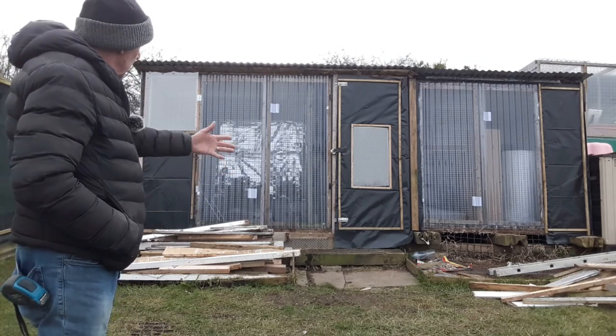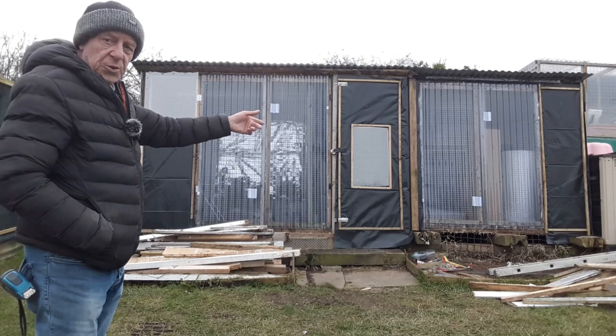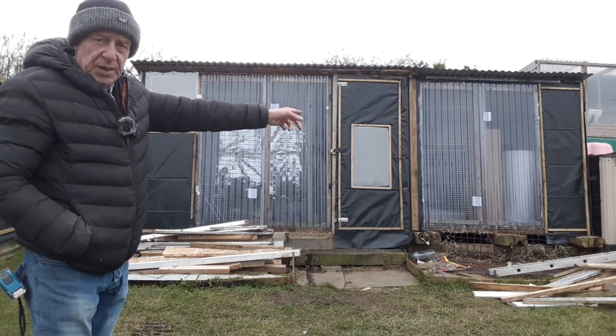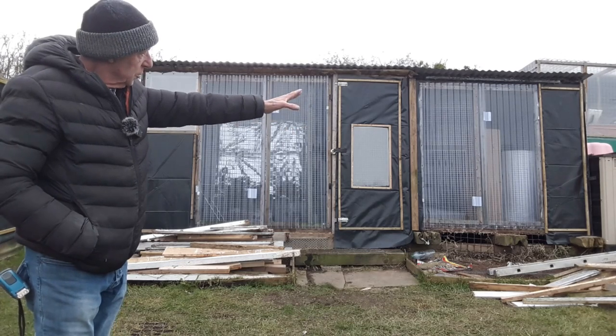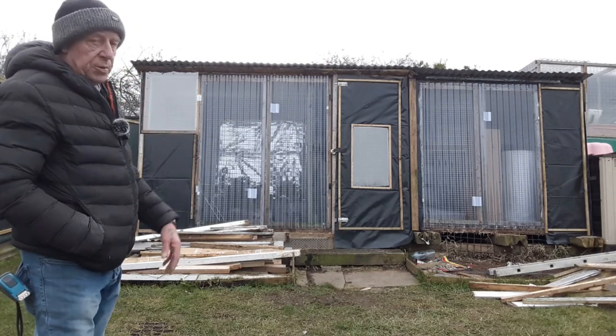And there we have it — all finished. Both doors on, mesh behind, plastic on. A bit of plastic at the far end there is all sealed off and the whole front is finished. And pretty symmetrical.